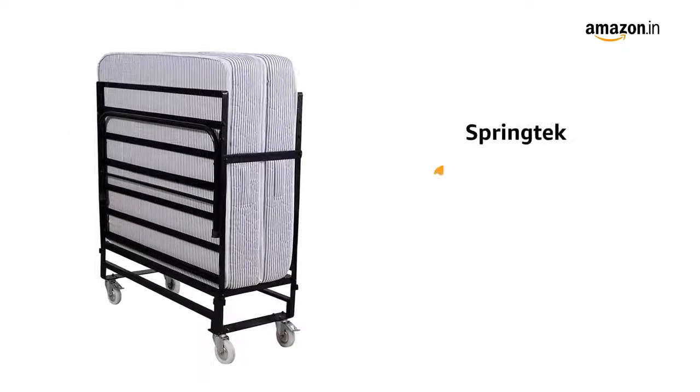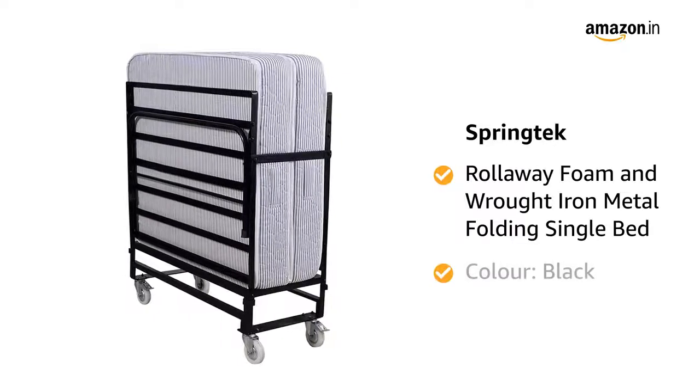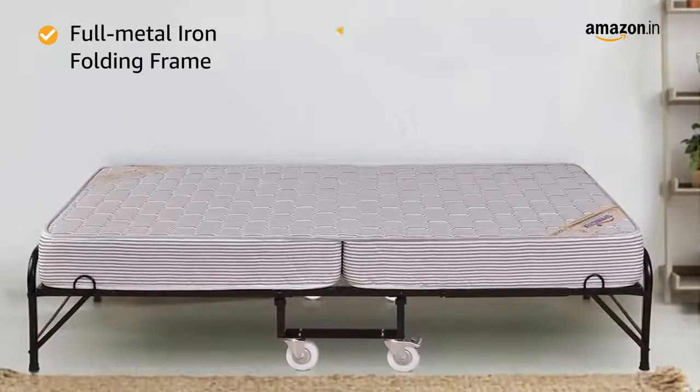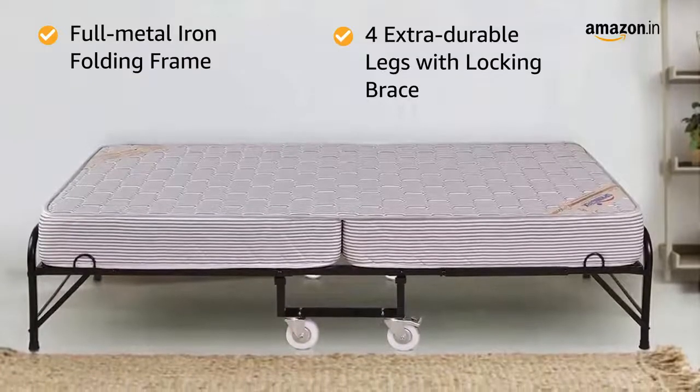Presenting Spring-Tec Roll-Away Foam and Rot-Iron Metal Folding Single Bed in the colour black. The bed features a full metal iron folding frame that offers support and stabilisation along with 4 extra durable legs that include a locking brace for your safety.